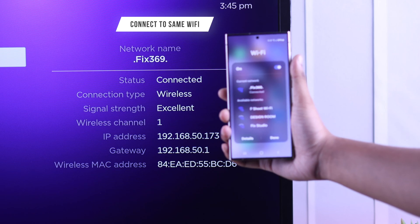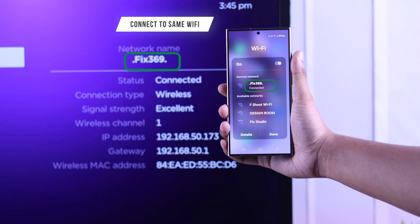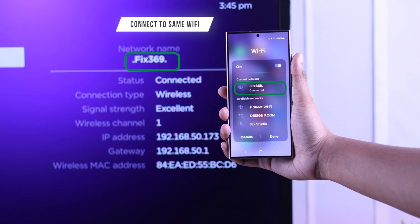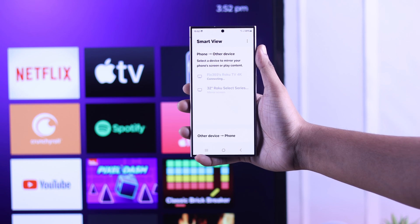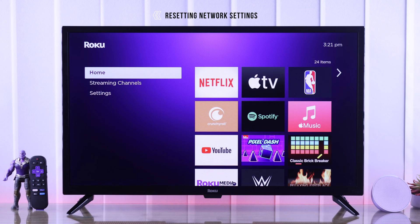First of all, double check that both your TV and your smartphone are connected to the same Wi-Fi. But if they're already connected to the same network and you still can't screencast, then you can try resetting your TV's network settings.